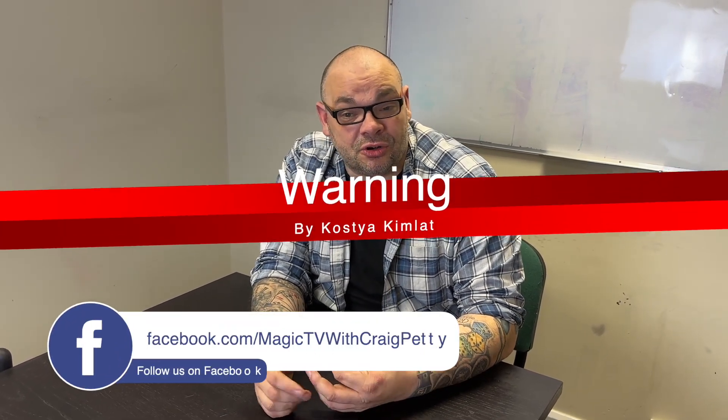Hey guys, welcome back to Magic TV. My name is Craig. At 6 o'clock it's time for a magic live. Today I'm going to be doing a trick called Warning by Costa Kimler — this is an incredible trick.